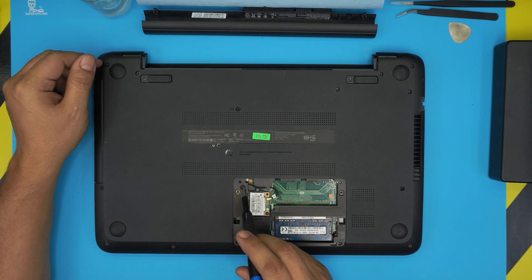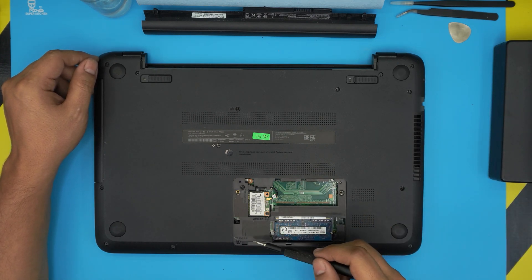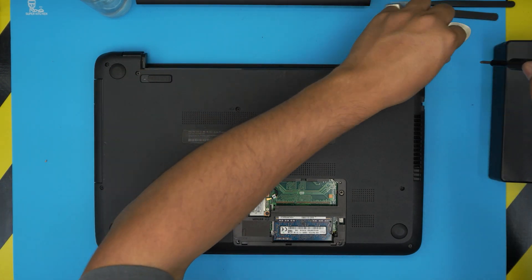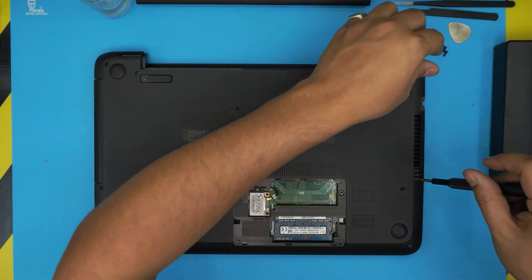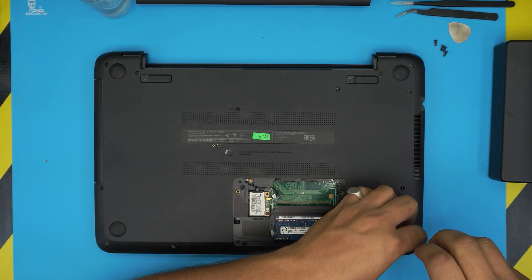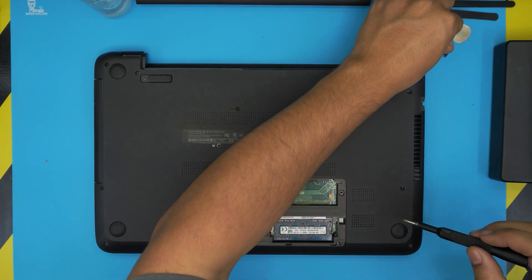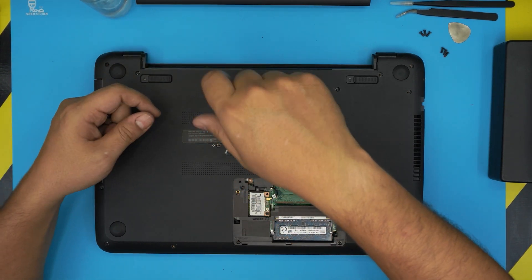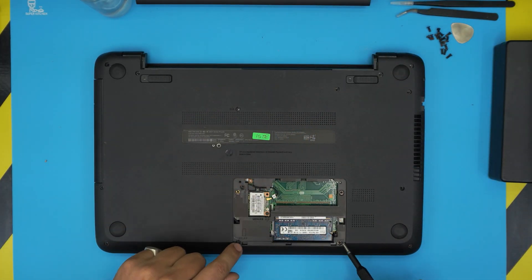Set the RAM cover aside. There's a reason for this: there are hidden screws right under that cover. Now start removing all the screws from the bottom case. All the screws are the same size and height, so don't worry about mismatching them. Once you remove all the screws on the bottom cover, including the three hidden screws underneath, you're ready for the next step.